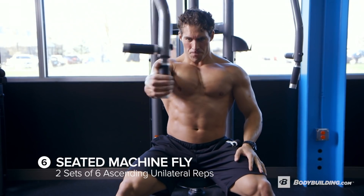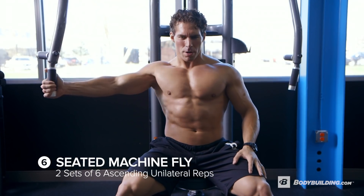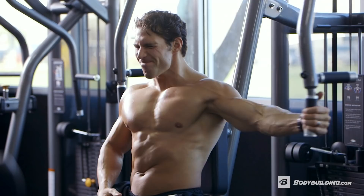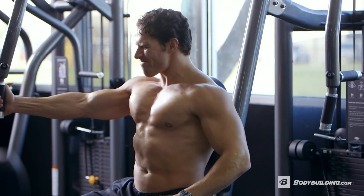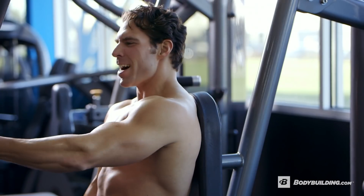We're going to take you back to the seated machine fly again, but this time we're going to do a unilateral ascending rep style. Bring the weight up to about 75% of your one rep max. Unilateral ascending reps work like this: one with the right, one with the left, two with the right, two with the left, all the way up until six. You're going to total 21 reps. Two minutes rest at 75% of your one rep max.